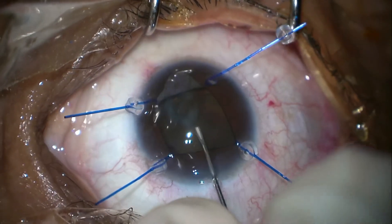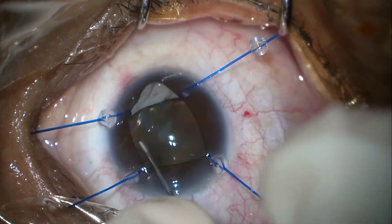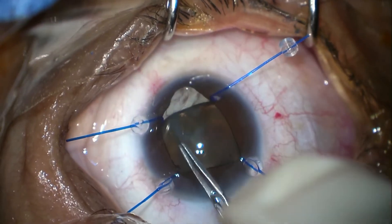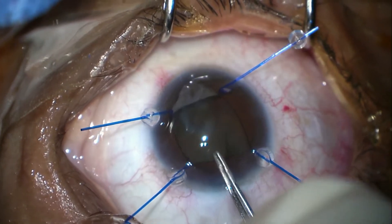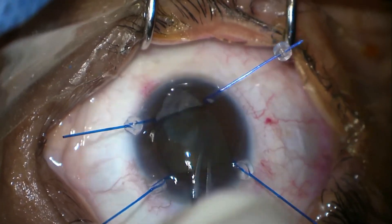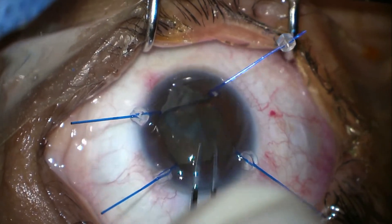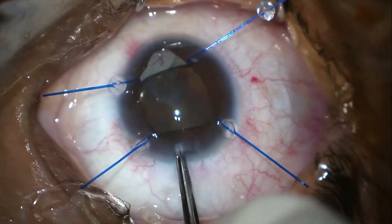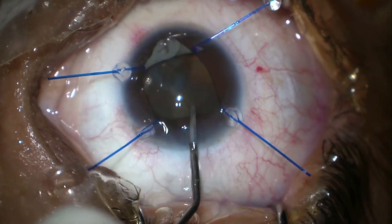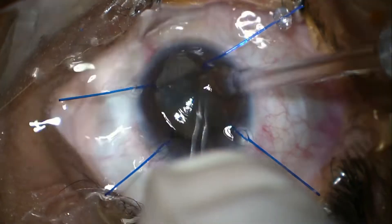We are using the cystitome to perform a continuous curvilinear capsulorrhexis, and now I'm using capsulorrhexis forceps — Utrata forceps — to make the capsulorrhexis in a better way. You aim for a smaller one when there is subluxation of the lens, and you try not to reach the edge where there is zonular loss and coloboma. Once done, I'm injecting viscoelastic to complete the capsulorrhexis.